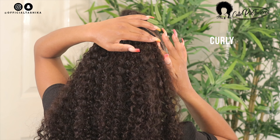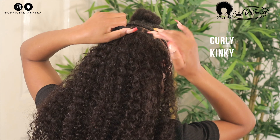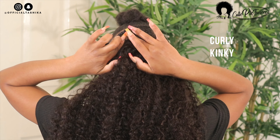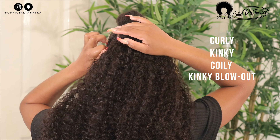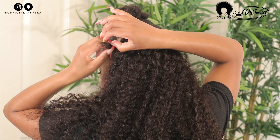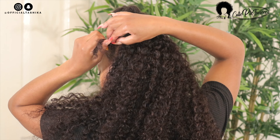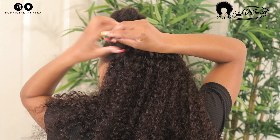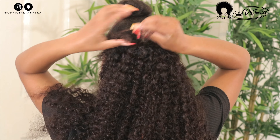They have the curly clippings — which is this one — the kinky clippings which are suitable for hair textures 3b to 4c, a coily hair texture, and a kinky blowout. I love the variety they have and the fact that you can choose a different curl pattern. The most suitable one for me would have been the kinky, but I decided to get the curly and I made it work — I blended them together and it looked really nice.